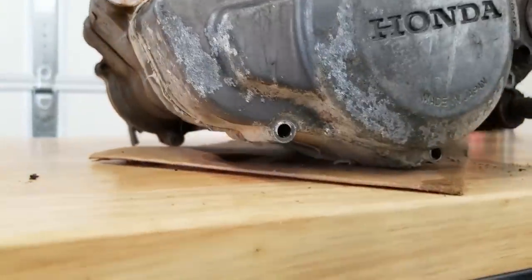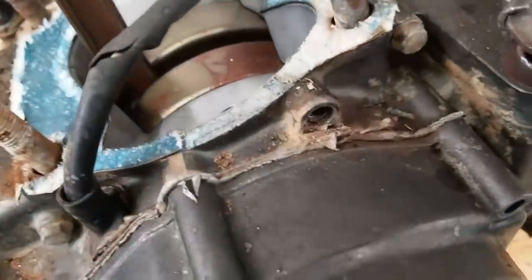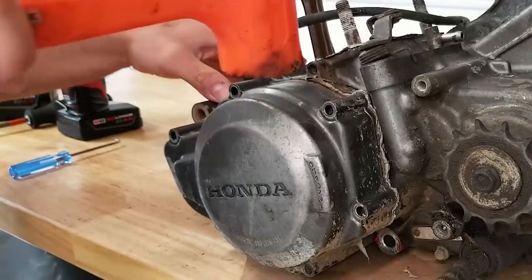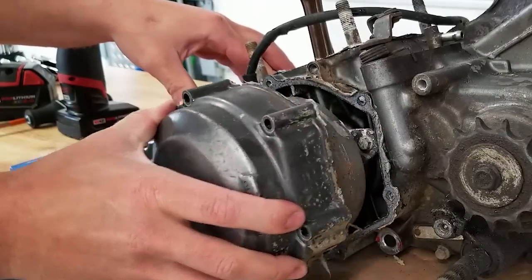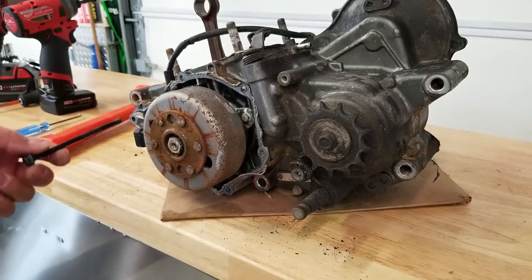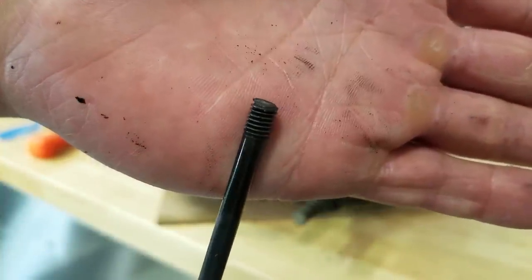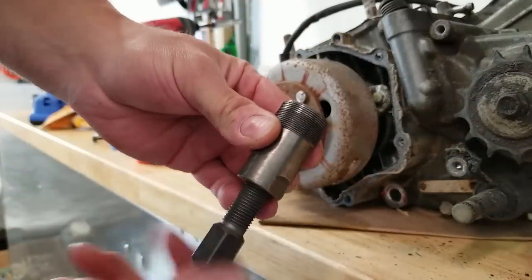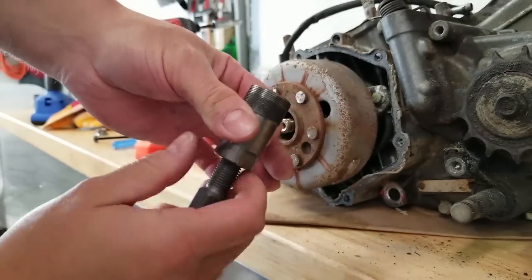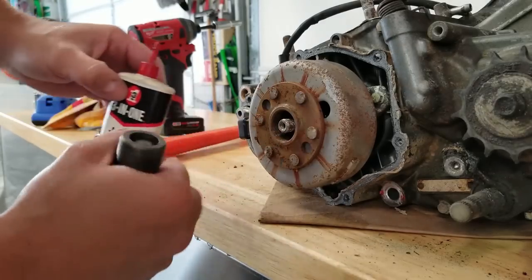Someone really spread it on when they RTV'd this Honda stator cover — look at that. It's really stuck on there good too. There's also a bolt that's snapped — look at that.